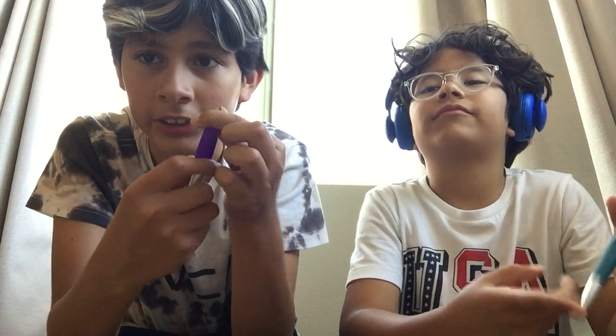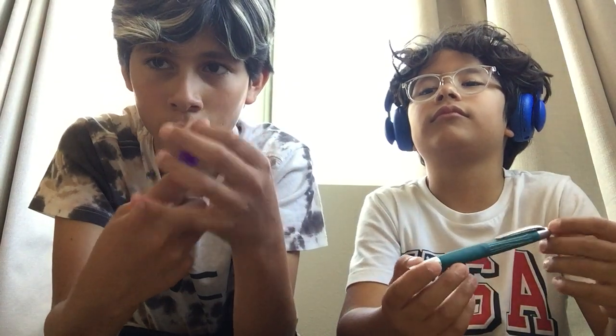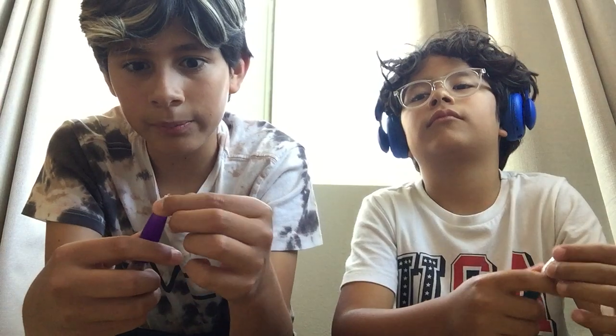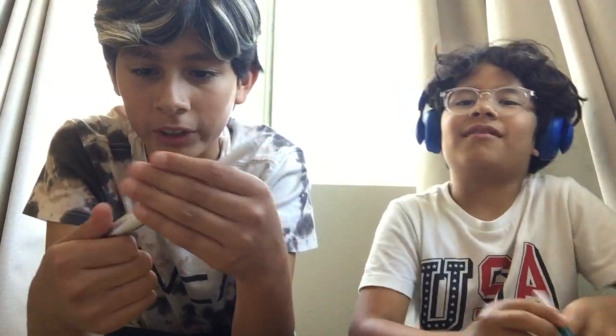Starting on the deconstructing: the tip is the first thing to take off — you need to unscrew it. Some pens you might need to unscrew harder or you might need someone stronger, but for mine you just simply unscrew it. Next, you just take out the ink cartridge from the inside, and then take apart the spring from the ink cartridge. The next step, you take apart the spinny thing, and that's about as far down as this pen goes.